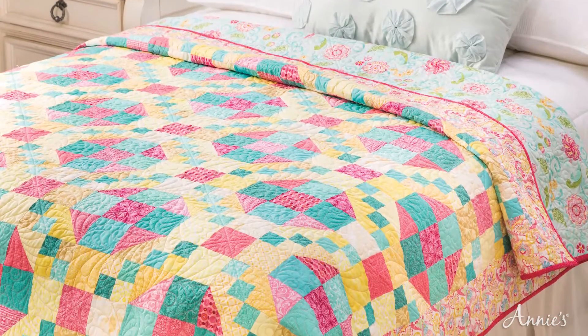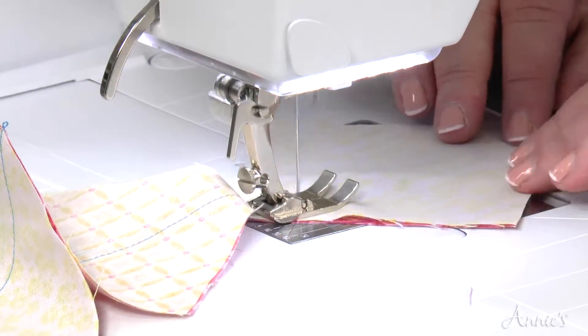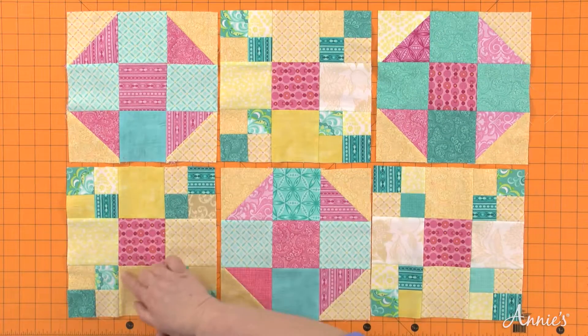Create this gorgeous bed quilt with a beautiful floral print and coordinating light pastels for a feminine look. Perfect for confident beginner quilters, this quilt is made with two easy blocks: shoe fly and Irish chain.